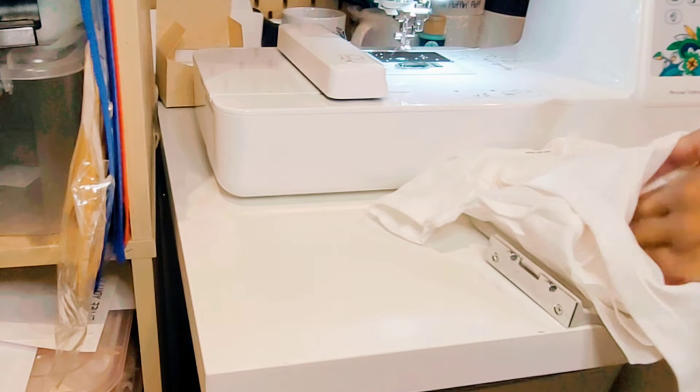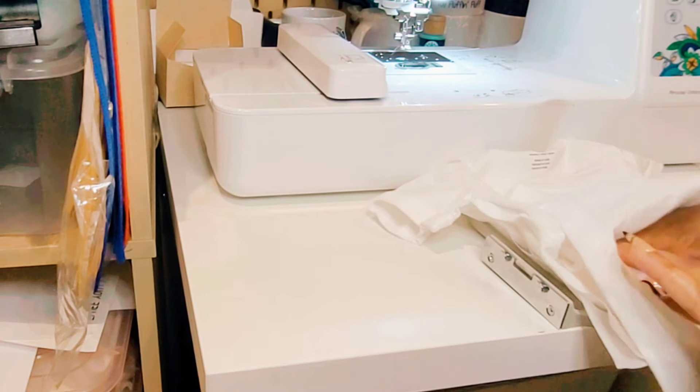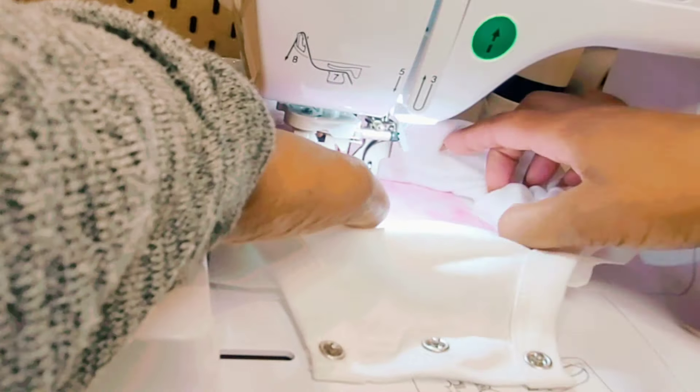We're going to lay this material face down, put the onesie back onto the embroidery machine, and the embroidery machine is going to embroider around the J. We'll see what that looks like.